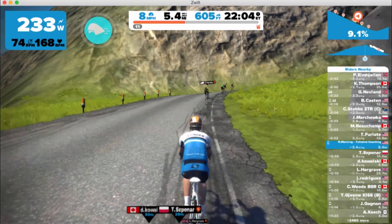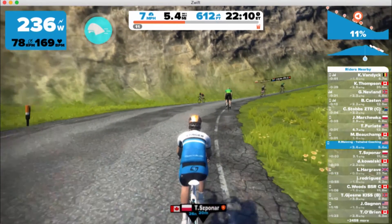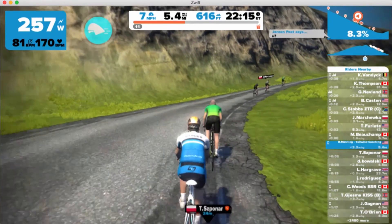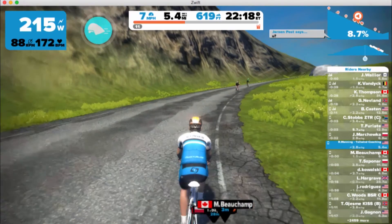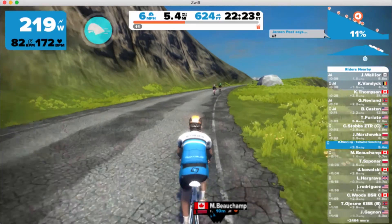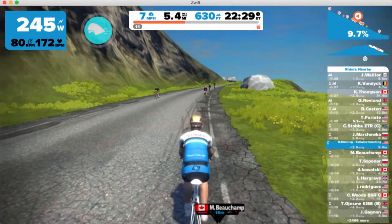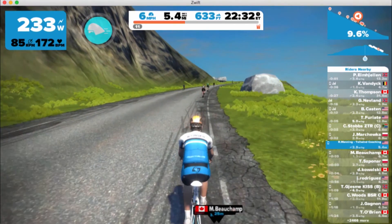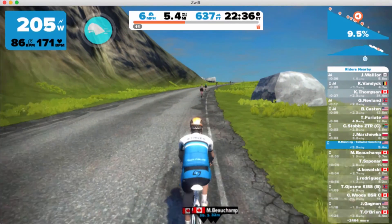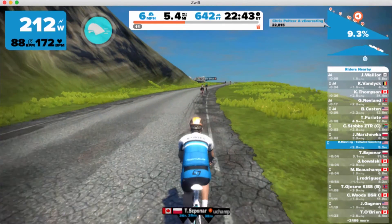So that's a little bit of info for you on muscular endurance work on Zwift. You can find more information on muscular endurance work at tailwind-coaching.com, or leave me a comment, or find me on the Tailwind Coaching Facebook page, Twitter, Instagram, or Strava. Thanks for watching, and don't forget to check out tailwind-coaching.com for more information.